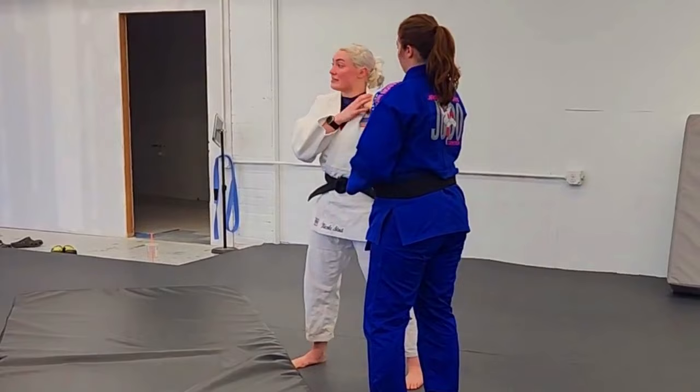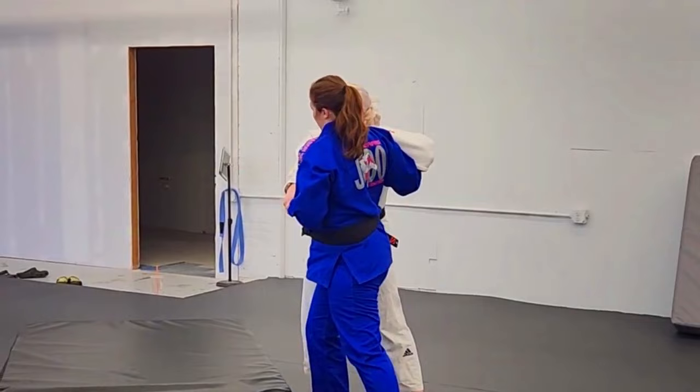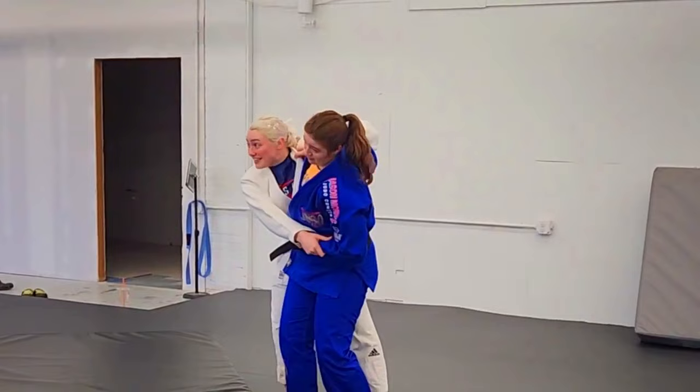When uchimata is happening and they have an inside grip, and you're on the outside — right versus left — you're going for uchimata, just pulling this. When you anticipate someone's going to uchimata, as soon as you possibly can, you have to win this battle here. And alternatively, if you're doing uchimata, you have to win it the other way.